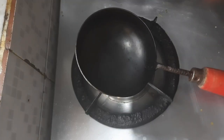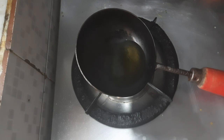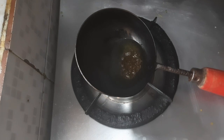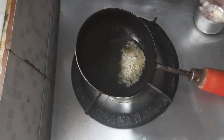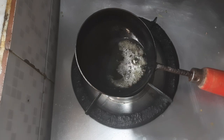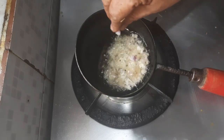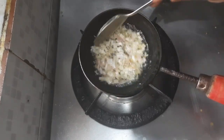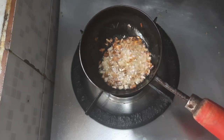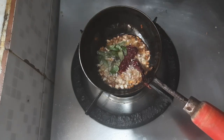Take a small pan, pour a little oil. Add mustard seeds. Put in the remaining half onion and let the onions become brown.